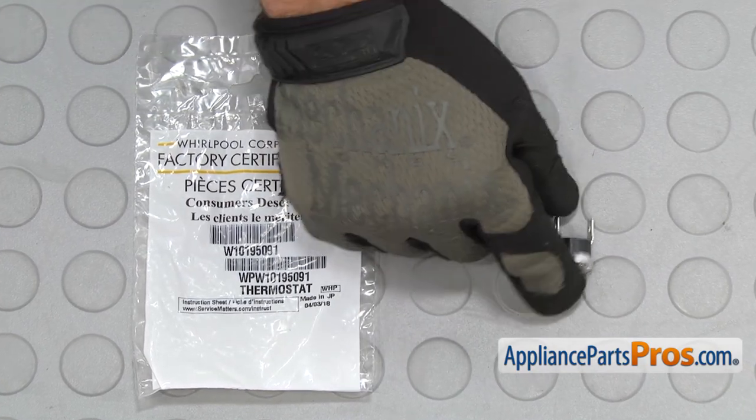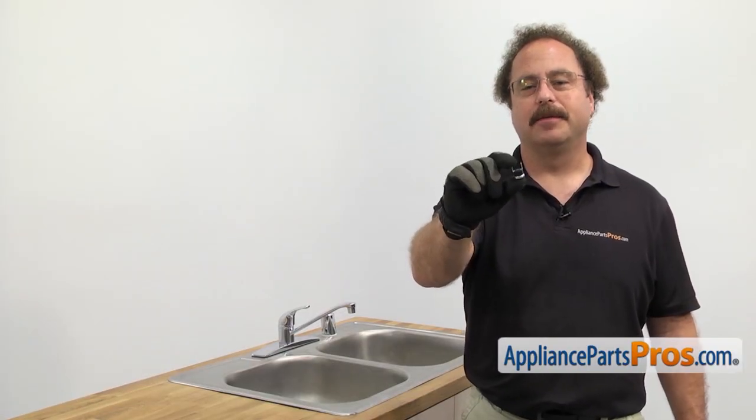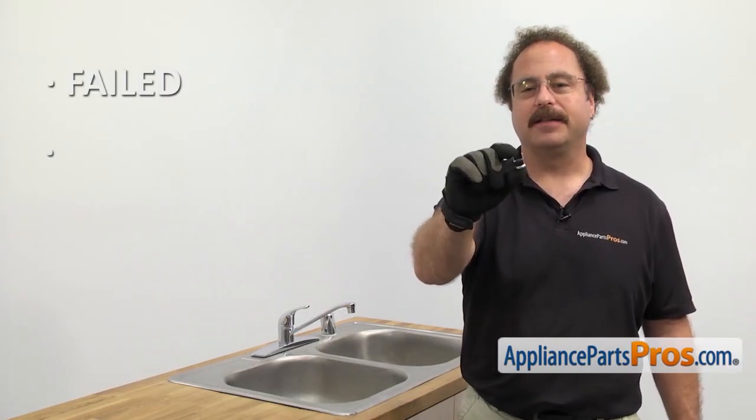When you open up the package you're going to get the new High Limit Thermostat. The High Limit Thermostat is a safety device for the heater. We'll be changing it out because it's failed and the heater is not working.